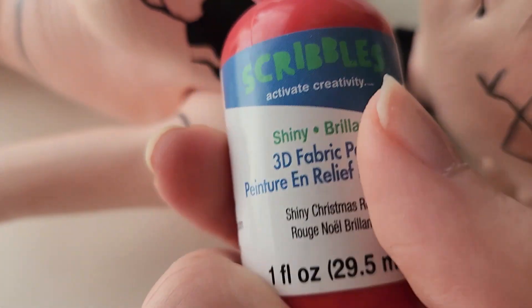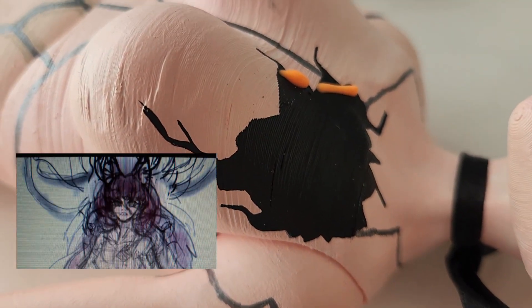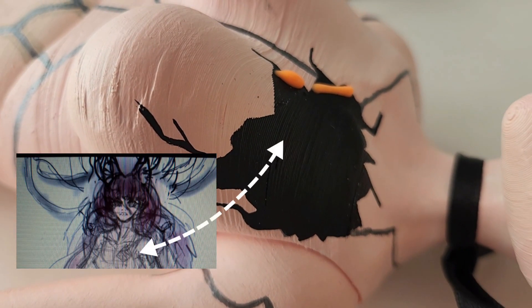On her chest area, she has this opening where her heart is supposed to be — it is exposing her wires. So taking some puffy paint, I made some thin lines and went to work on there.